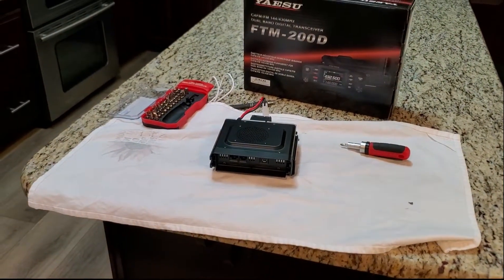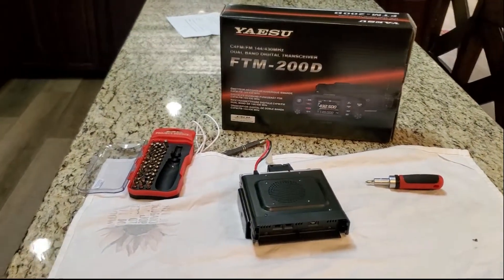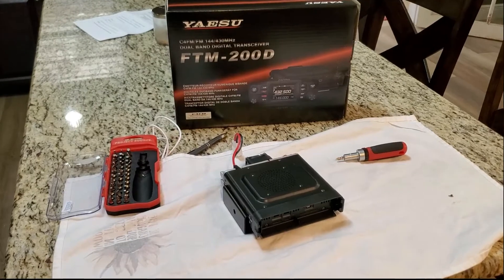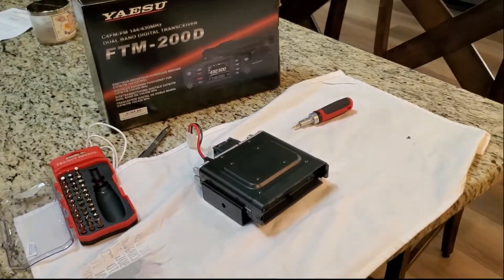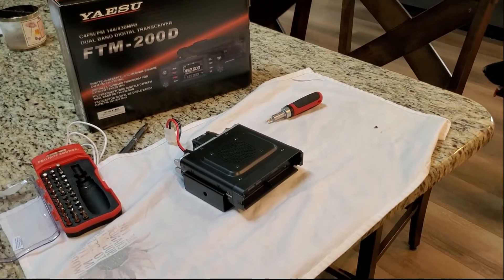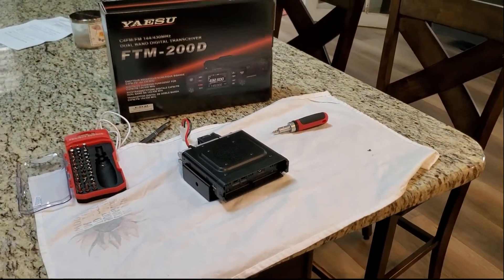There's very little out on the internet on this mod, so I'm going to attempt it myself. I heard it was very similar to the FTM-300 mod — the resistor's in the same spot. I will put some pictures in the video and point those out, but right now I've got to take the cover off and get inside and get a look at this thing to make sure it is indeed the same as far as the board layout goes.